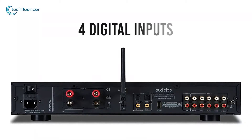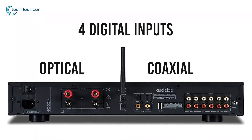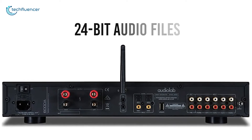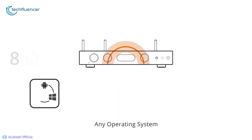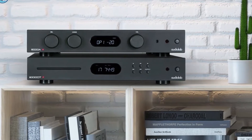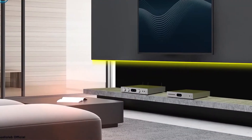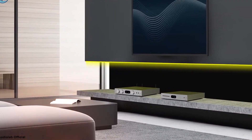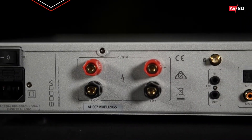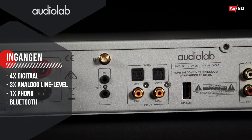There are 4 digital inputs available in the 6000A, all capable of playing 24-bit 192kHz high-res audio files. Rigorous time testing and refinement has gone into the 6000A's digital circuitry, utilizing technology from their high-end 8300A series as well as the ES9018 Sabre32 DAC chip from the award-winning AudioLab MDAC.